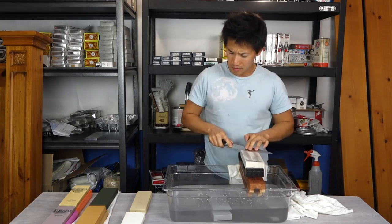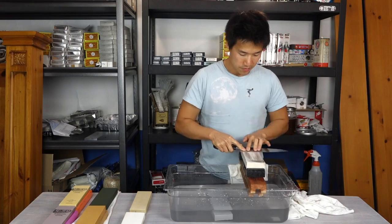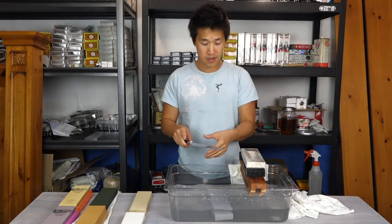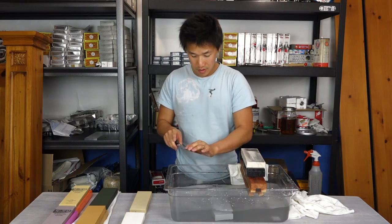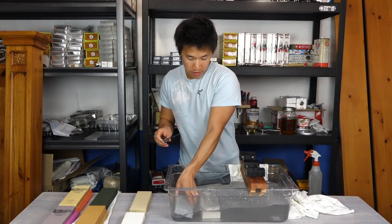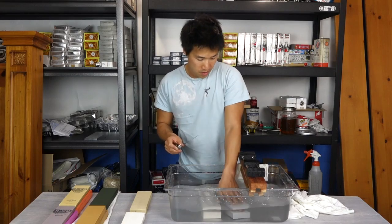Sorry — I should have filled up the bucket with more water; it's moving around a little bit, slightly annoying. After three passes on each side, it's developed a very nice burr along the length of the knife. We can switch stones now.